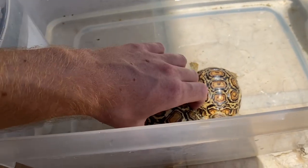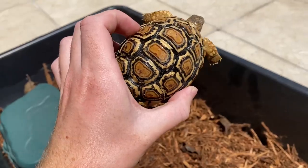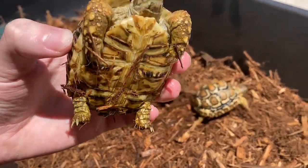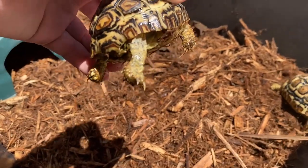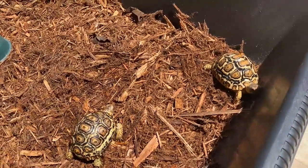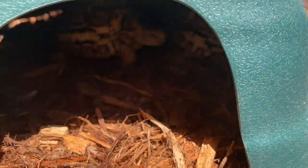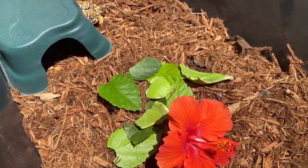We'll see how that goes in the future, but let's put these guys back in their enclosure. You can really see how beautiful the pattern on this guy's shell is. This one looks like the only one that's pretty much completely healthy. The other one has a little bit of a weird skin coloration — the head looks a little weird, and the legs on top look a little weird as well. I'm sure it's nothing. I'm going to try to feed these guys, and the first thing they did was hide.